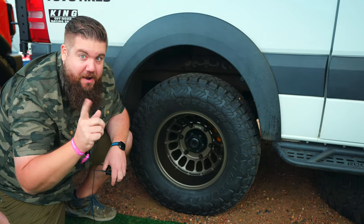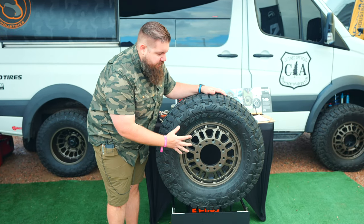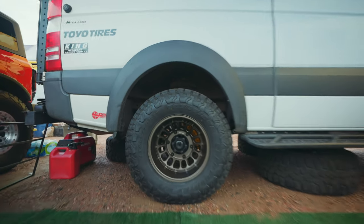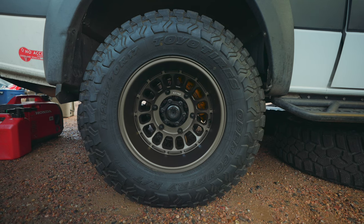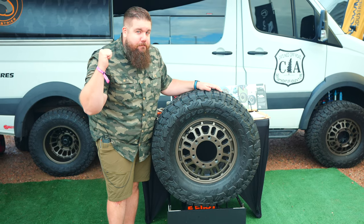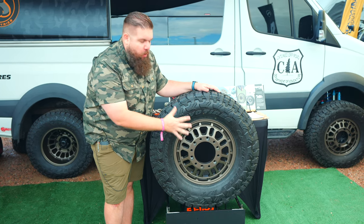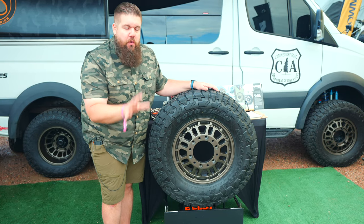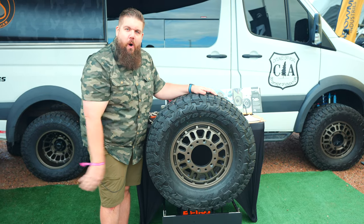Let's check out the spare — you guys are gonna like that too. What's really cool about the spare is you notice it's not really dished, not really sticking out too far, because you can flip this around and use it on the front or the rear. They've worked out an offset where this will work on both, so you no longer have to consider carrying two spares — you only have to carry this one.